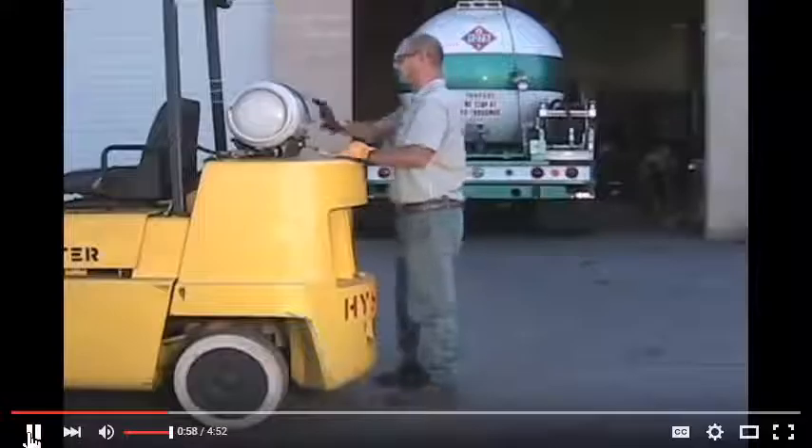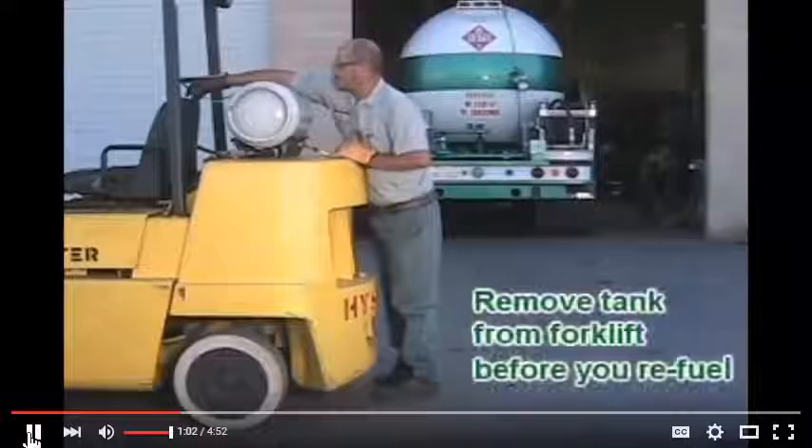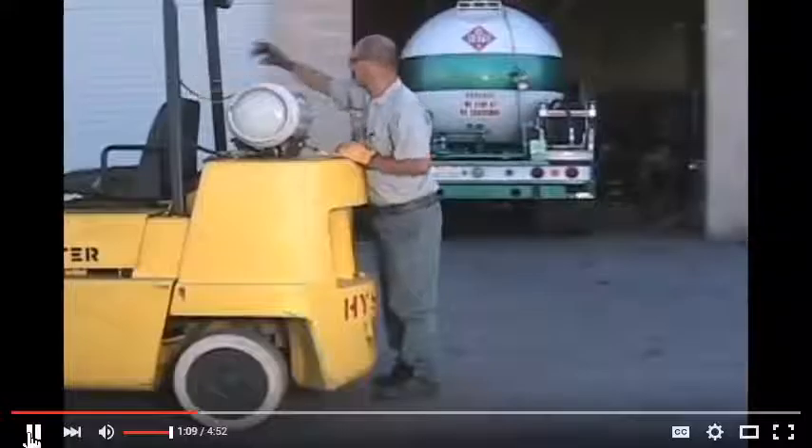Go ahead and remove the tank from the forklift. We recommend that you never refill the tank while it's still on the forklift because propane vapor seeps into the engine compartment and electronics and could ignite an explosion.